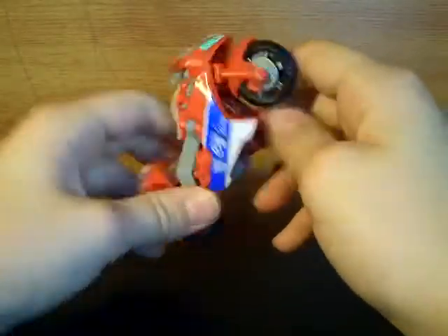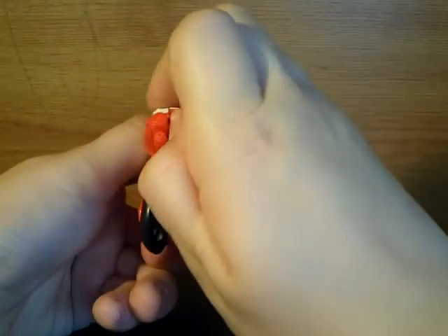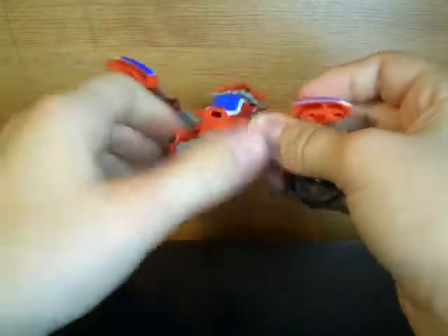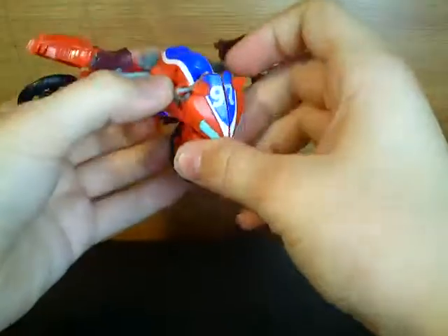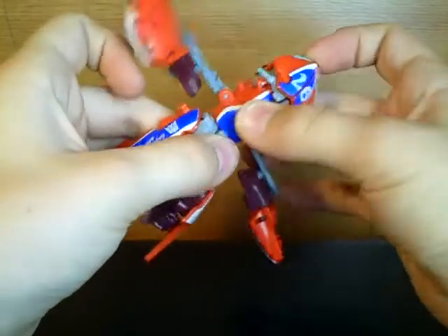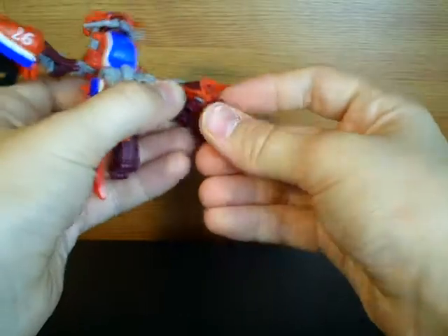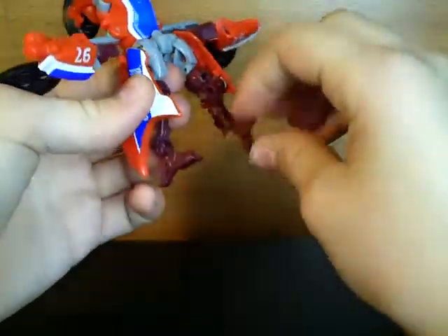To transform Reverb into robot mode, you want to come around here, split these wheels like that, split the rear part of the motorcycle like that and just fold it out. You can actually rotate these around that way. You then want to untab these from the sides. Unlike on Knockout, this didn't tab in very well, but they've actually fixed that problem now and it actually tabs in. Then what you want to do is just rotate the feet out and clip out these little heel spurs. Just get his legs straightened out.